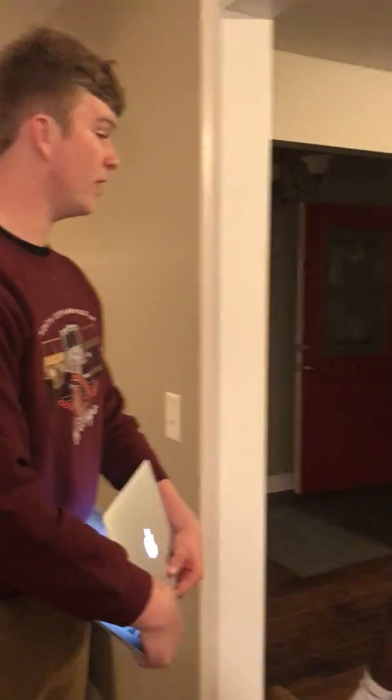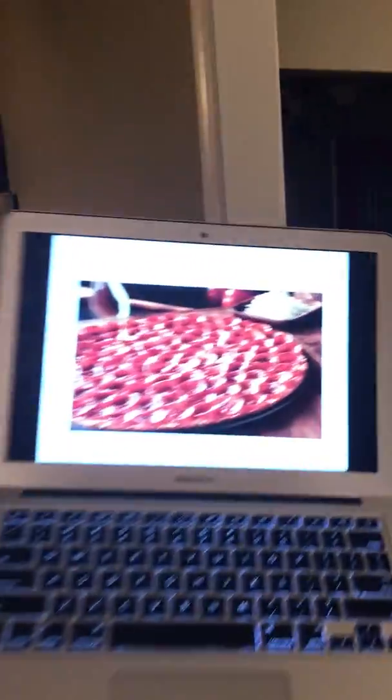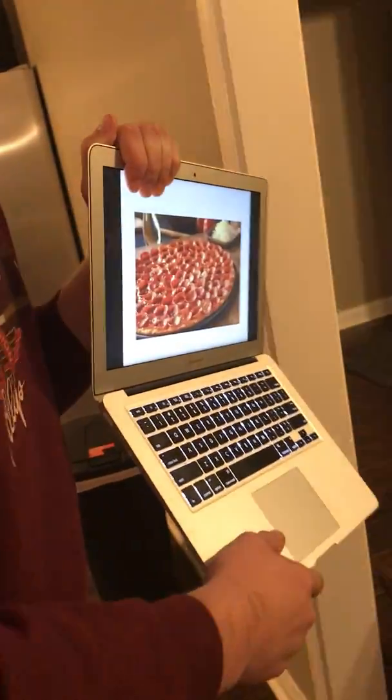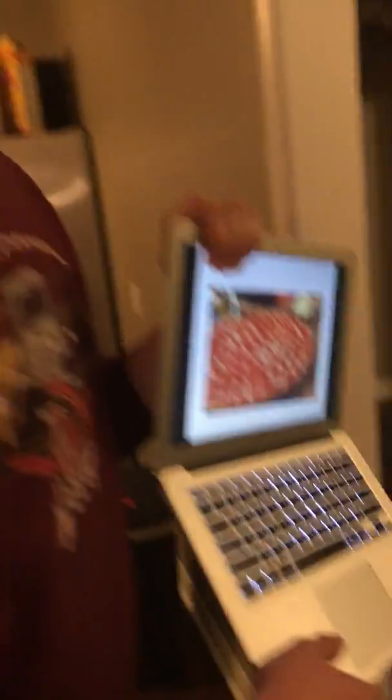Throughout this speech, I've given you guys various ways to sauce and cheese your pizzas. I've taught you how to do it the right way, and how the Donato's family likes it done. And here's an example of the pepperoni pizza after you take it out of the oven. Thank you.